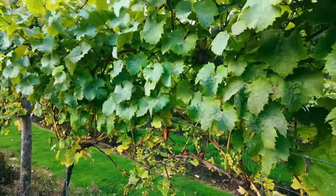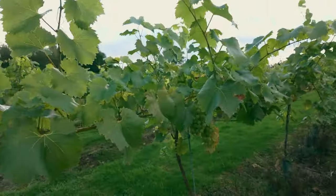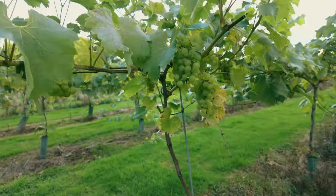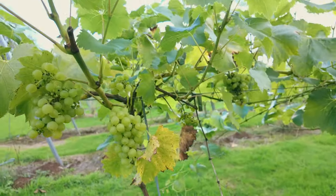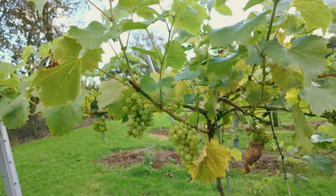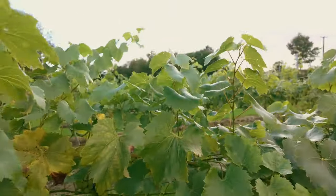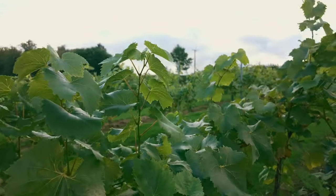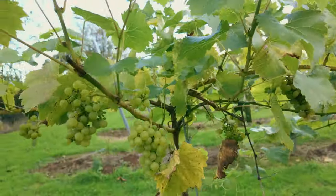The Bacchus is a later variety, so we're probably about two or three weeks behind the Rondo ones. Incidentally, these are the Orion grapes — they're doing very nicely as well. They're the same age as the Rondo grapes, a little bit lower sugar content, probably only about 12% at the moment. Again, they don't have a great leaf wall because of their age, so I'm not expecting great things from these ones either.